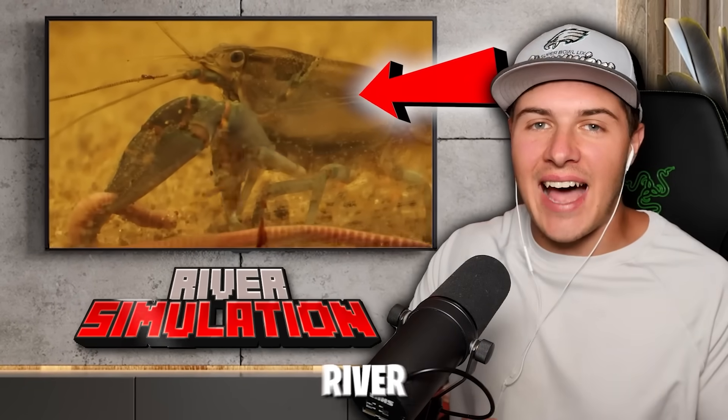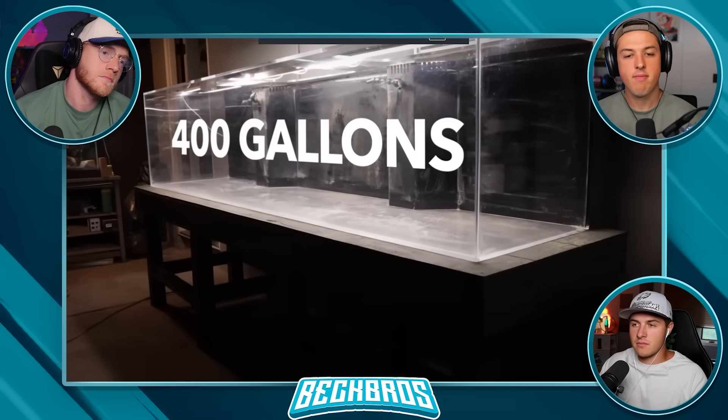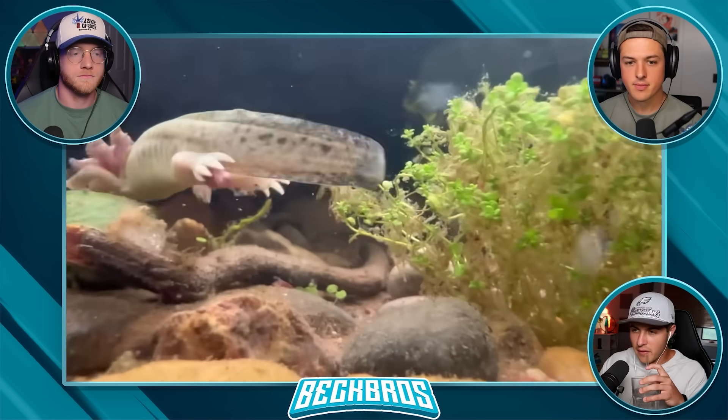This guy simulated an entire river in a 400-gallon tank. He's going to take this 400-gallon tank and turn it into a river, filling it with some of the coolest creatures he could find. And it wasn't easy getting it here — that's like a whole swimming pool.